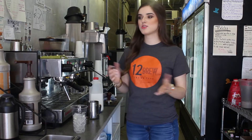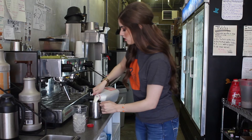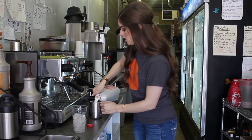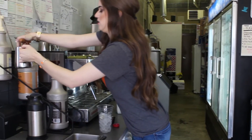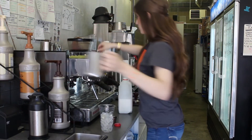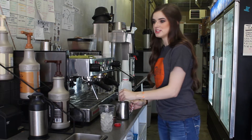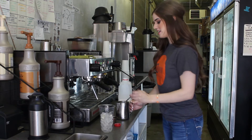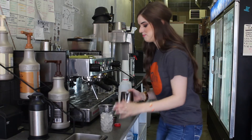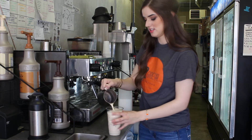So to make a macchiato, basically the only difference between a macchiato and a latte is that the shot goes on top. A lot of times people will come through and order a blended caramel macchiato, and that's really not a thing. Like people order it, but basically a blended caramel macchiato is just a caramel latte. That's it.